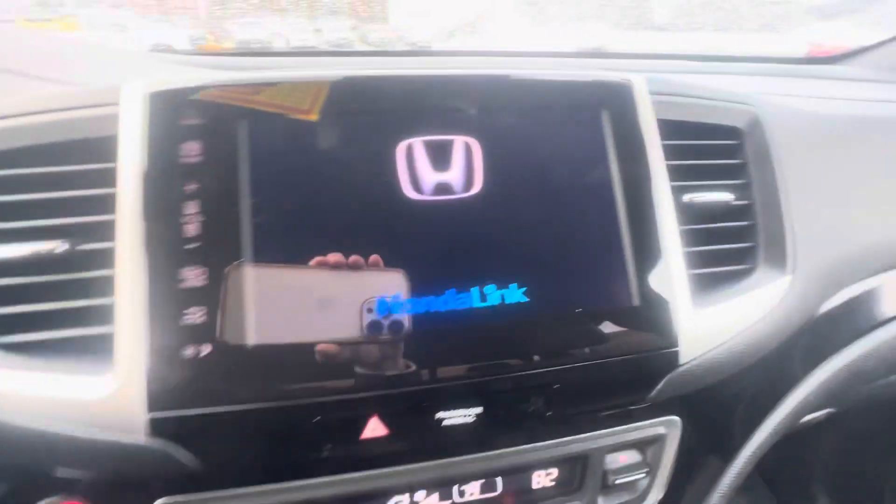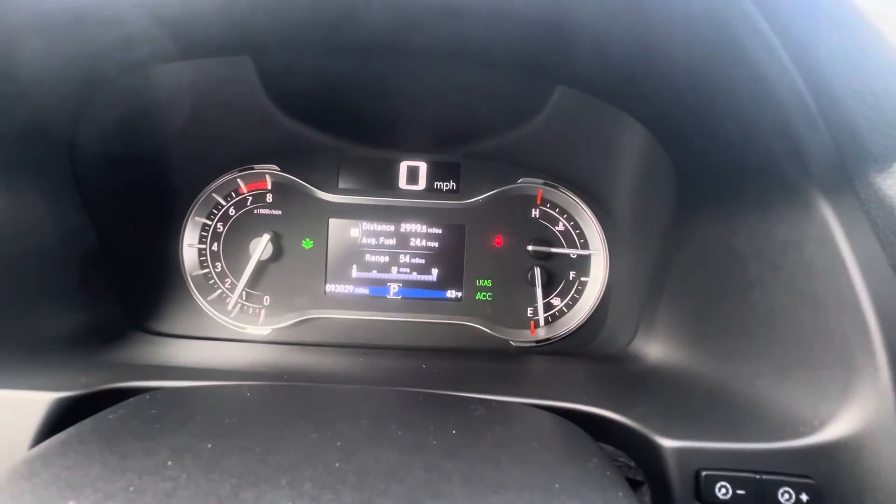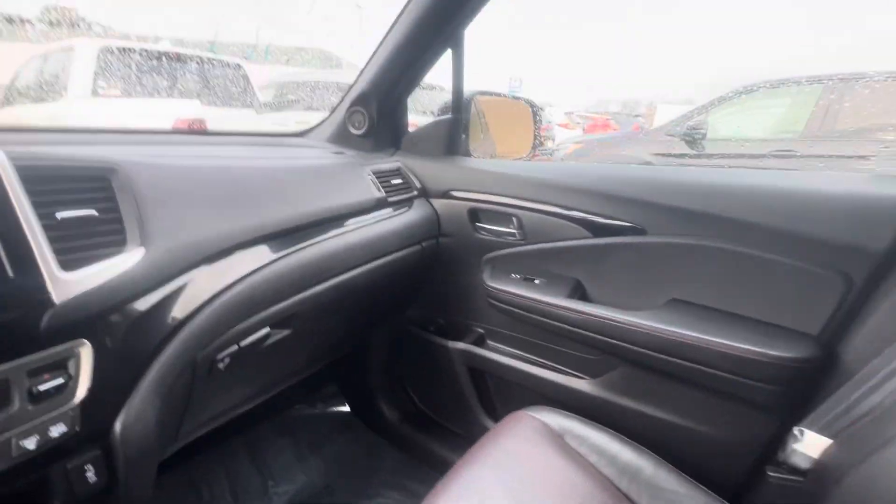It was just in remote start mode, so you can see your radio unit coming on right there. There's your dash display and mirrors. And there you have it.